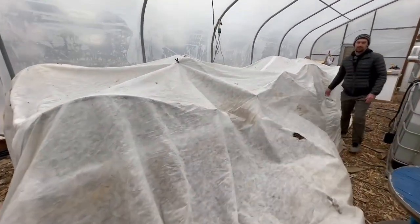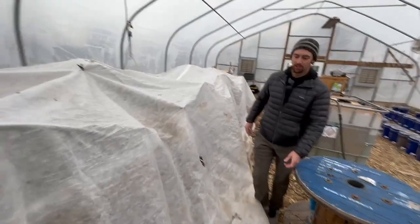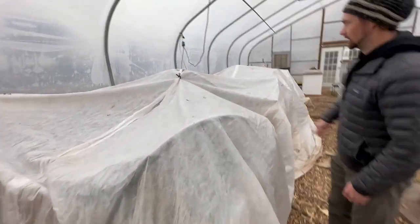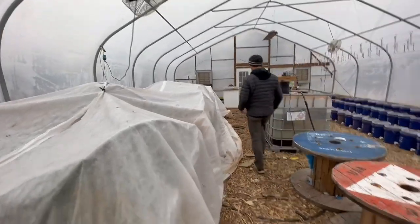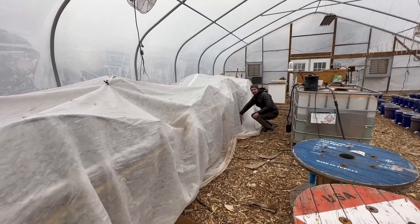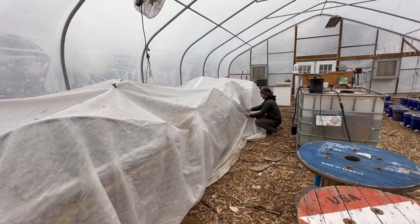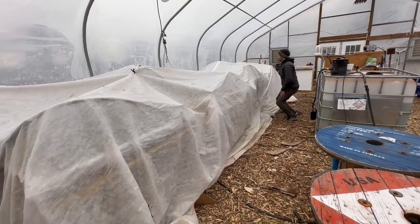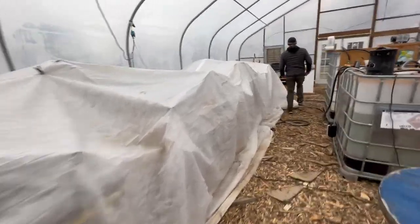This has been working well enough for our cool weather crops in Oklahoma February. It probably wouldn't have worked in February 2020 — we had two weeks of single-digit temperatures then. But it's good for now.